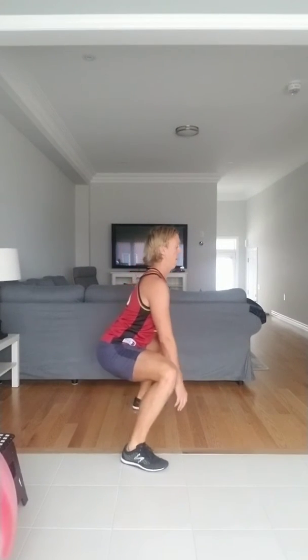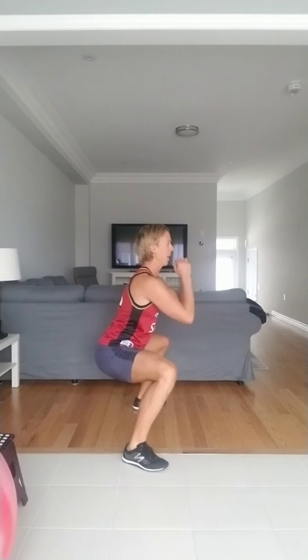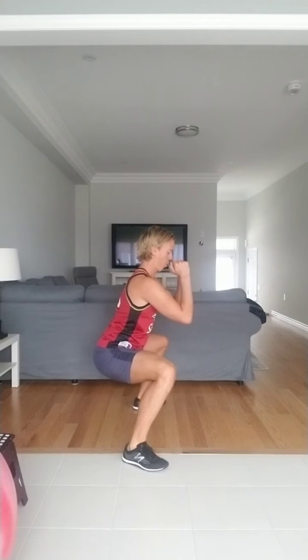A little bit of a horse dance from here — chest open, focusing on just holding here for 30 seconds, parallel with your thighs to the floor. Last 10 seconds coming up — four, three, two, and one. Awesome.